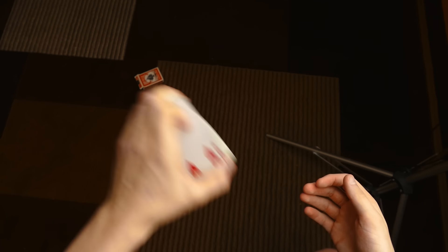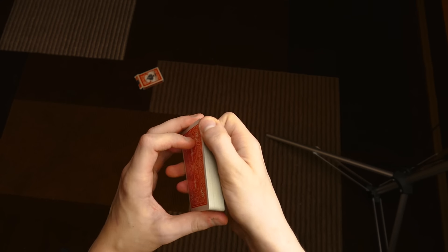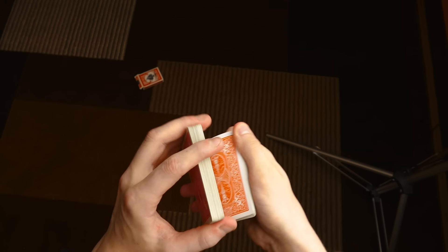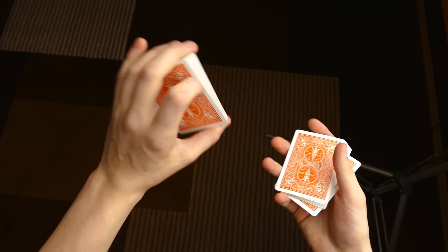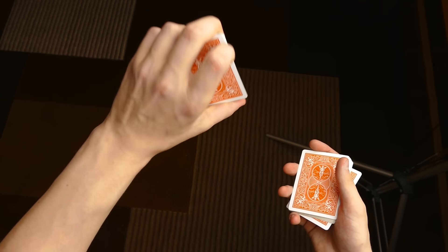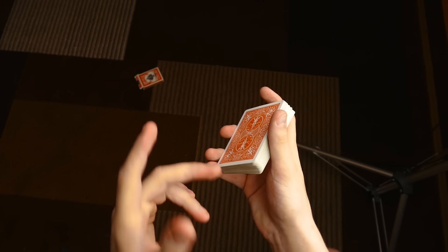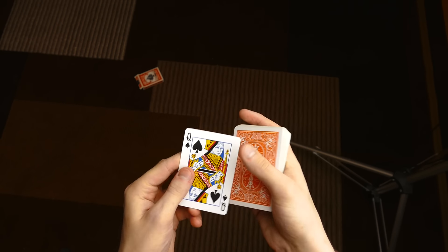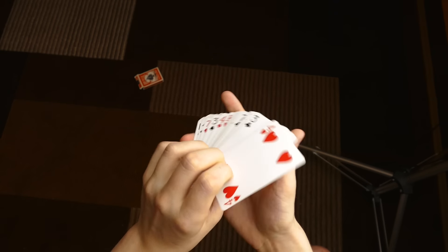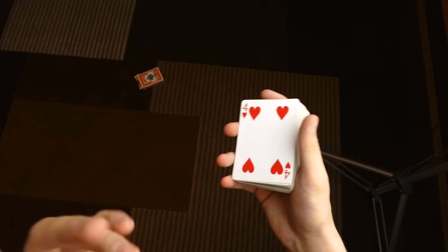This move can also be used as a control. As a control it looks like this: a card — let's say it is this one — the spectator looks at it, this is the queen of spades in this case. They look at it, and then you dribble the cards in the center, and now it is on top.